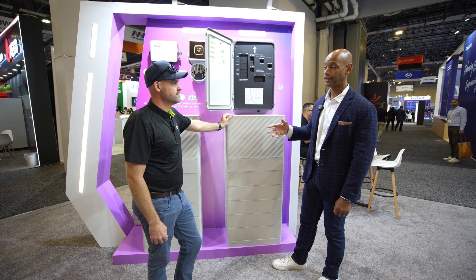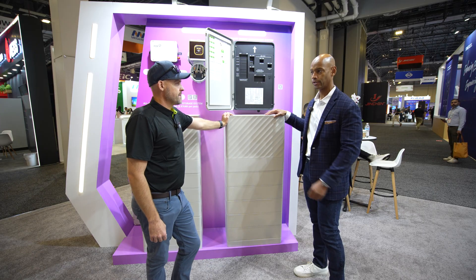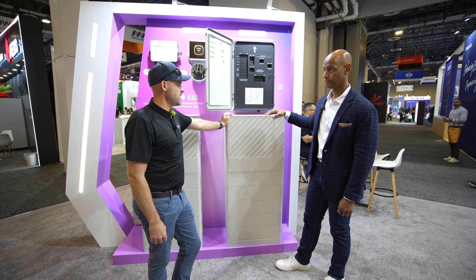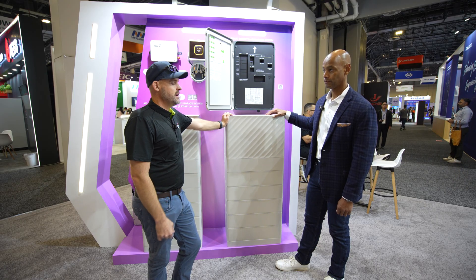The PowerQ is available now with quite a bit of stock in the U.S., ready to go. Fox ESS sells through distribution partners — you can find it at Greentech and Soligent. If anyone has questions, they can reach out and Fox ESS will work to help make it work for them.